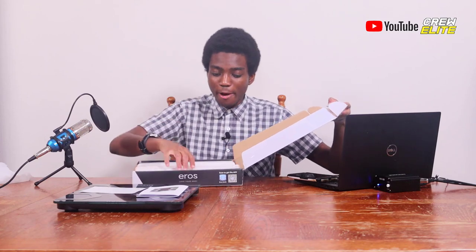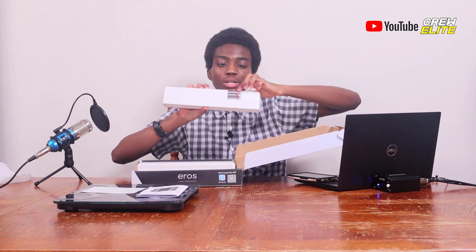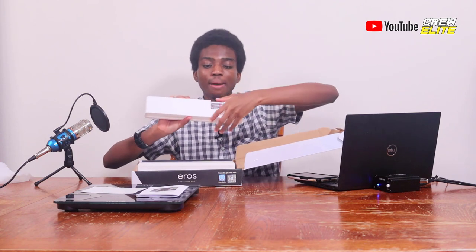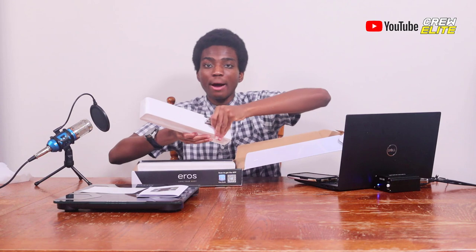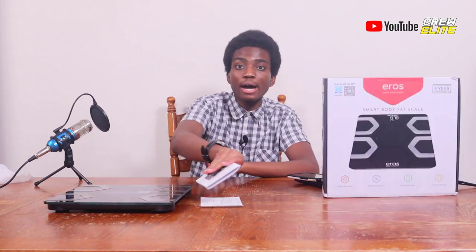Inside one of the styrofoam pieces you can see we get three batteries included — it's kind of hidden. So make sure if you are buying this product to look underneath the styrofoam piece and not accidentally throw your batteries away. Now we're going to move on to the testing and demonstration portion of this video.